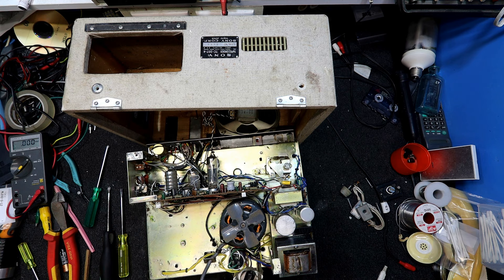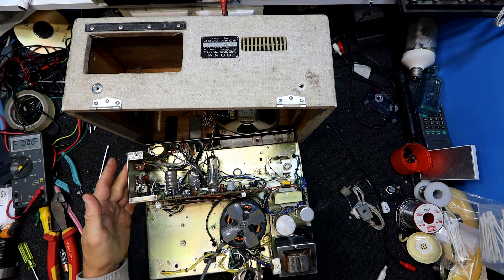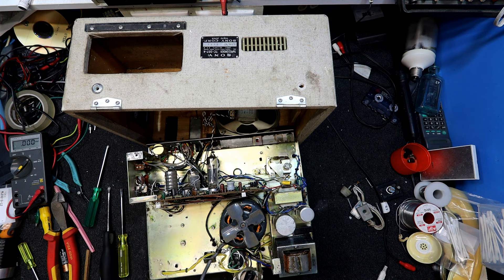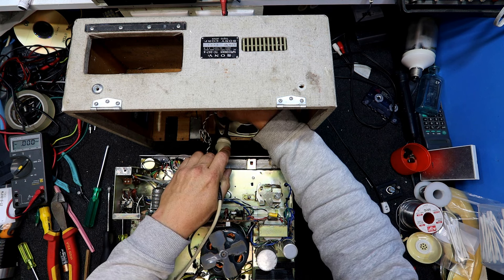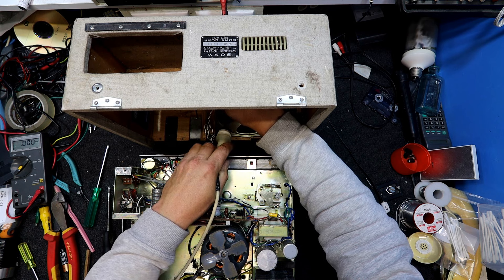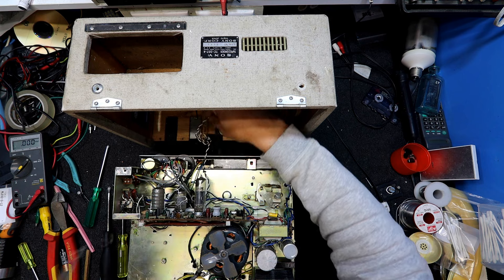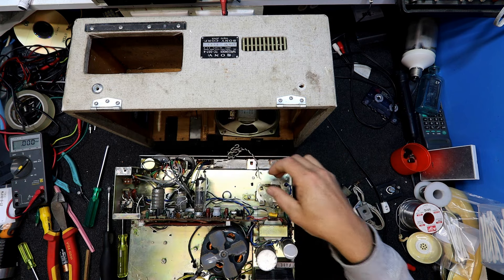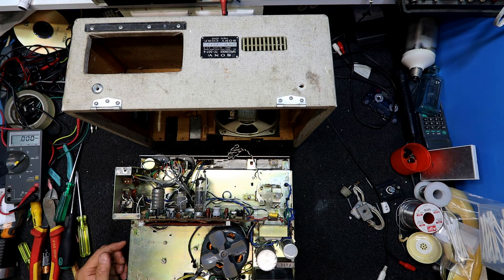The wires actually come straight off — they're not wrapped around the terminal 15 times, which is nice to see. People used to use tag strips and wrap everything around. Even though it was never really going to come loose. That's really good. I'll give that a clean.